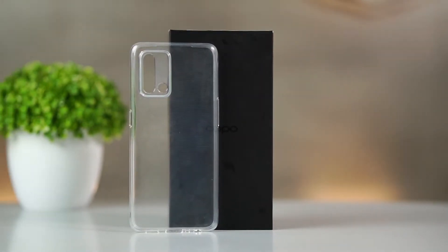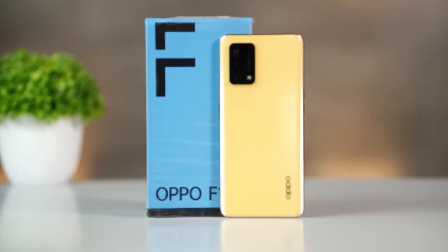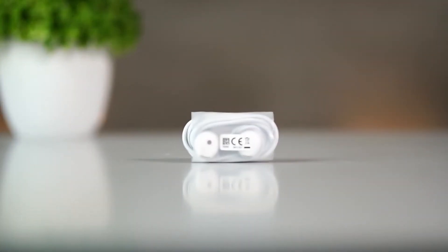So, unboxing the Oppo brand, we have a transparent PVC case, and then we have Oppo instructions and manuals. We also have a SIM ejection tool, the Oppo F-19S mobile, a 33W fast charger, a Type-C cable, and finally headphones. Now we will start the layout and review of the mobile.